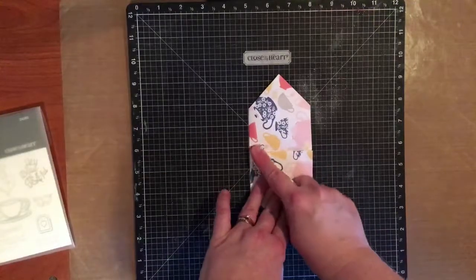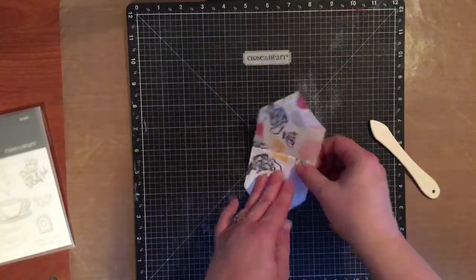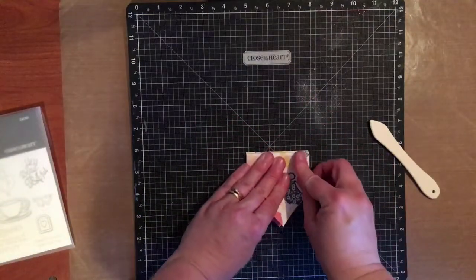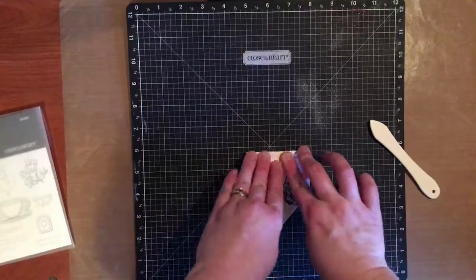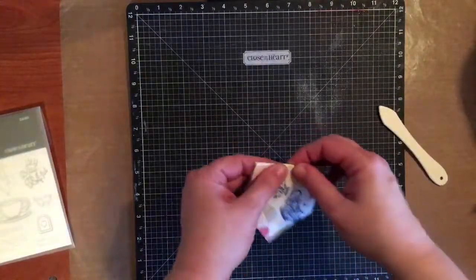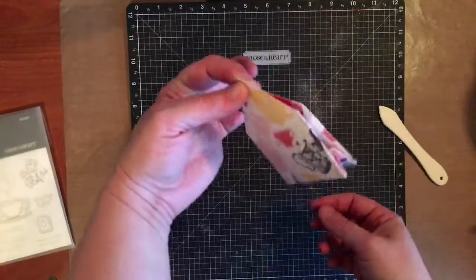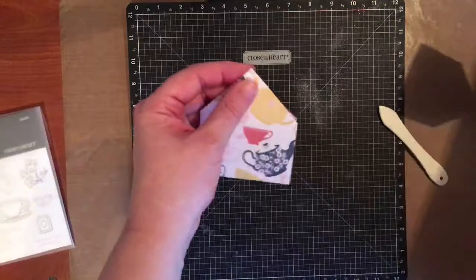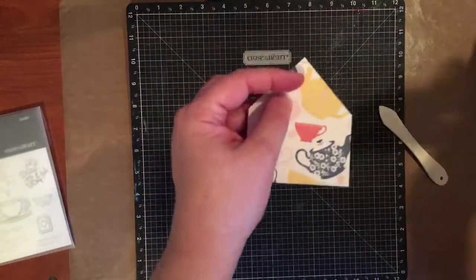I'm creasing it again, and then I'm going to flip this over and just fold it to match — I'm not too worried about the measurement, I just want it to match. So what I've done is created my little packet holder. Tea packets go in there, and you could punch a hole here and tie some ribbon.